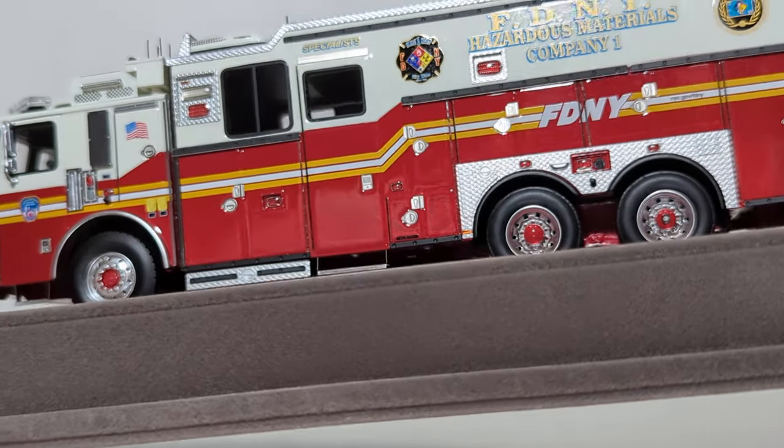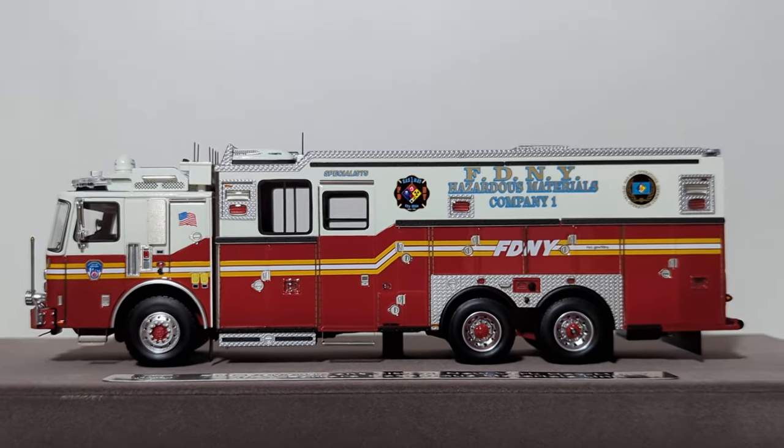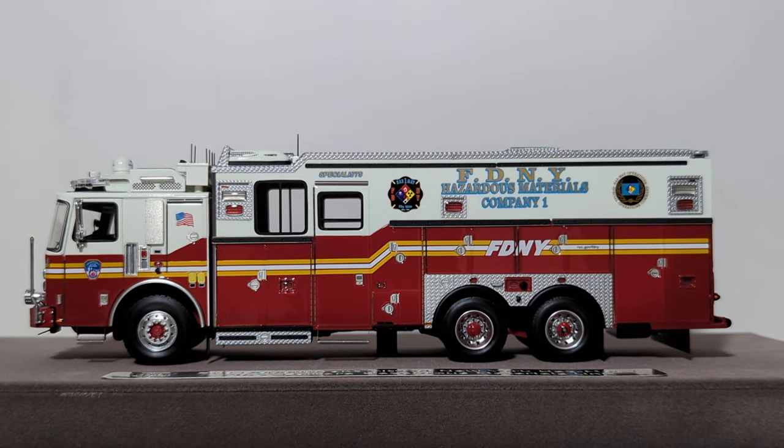Overall, here's what you need to know: the Fire Replicas 1:50th scale Hazardous Material Company number one for the FDNY is yet another fantastic addition to your fire apparatus collection. These models are not cheap, but you get what you pay for — the detail is unmatched. Although they are not intended to be removed from the base, you can if you want to, though I'd encourage you not to. The model itself measures 8.75 inches long, 2.5 inches wide, and 2.75 inches tall. If you want to leave it on the base, the case dimensions are 12 inches long, 6 inches wide, and 5.25 inches tall. That'll bring this model review to a close.